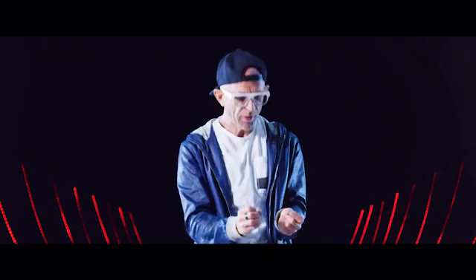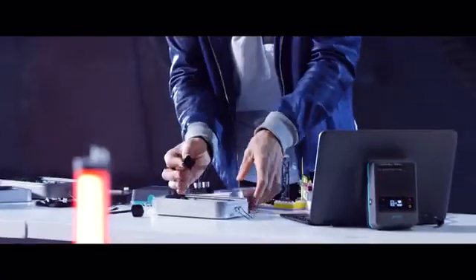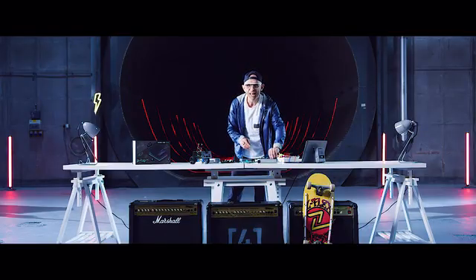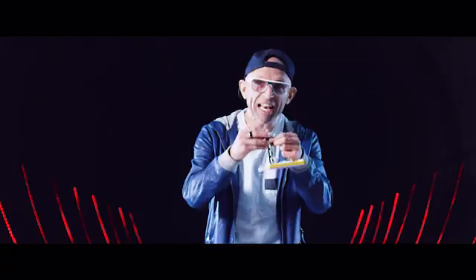We've even made connecting your components to your inventions as easy as possible. Check this — they're magnetic. Isn't that cool? There's also a Lego mount, so that connects to an LED, for example, magnetically, and then it'll clip into any standard Lego.